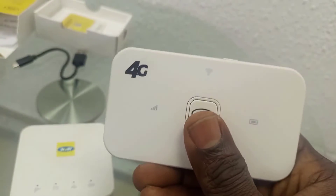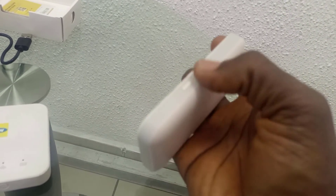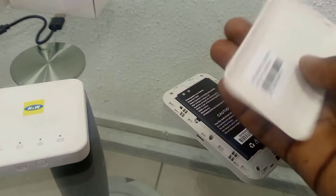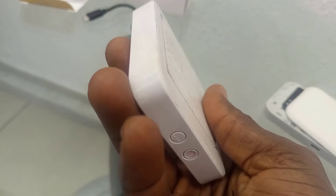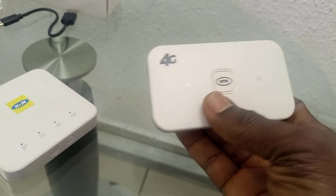So if you have this model, just know that to get the Wi-Fi key you have to open here — open it and then you see the Wi-Fi key. But for the other model, the Wi-Fi key is at the back and you don't need to open anything. So this is the difference between these two.